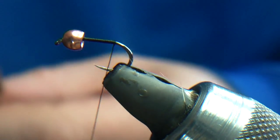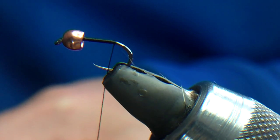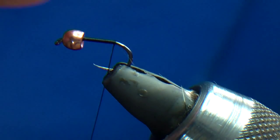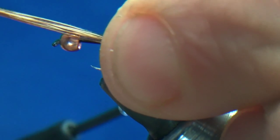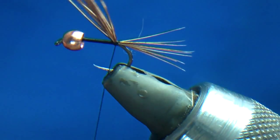Natural cock pheasant — a decent amount; you're looking probably 7 or 8 fibres there. The way I tie this is I catch it in — 2, 3, 4 — that's me got my tail and my body, so I'll just pull that back.